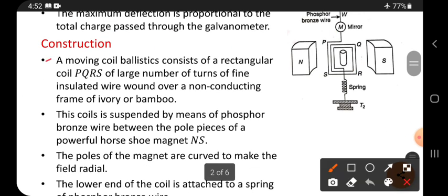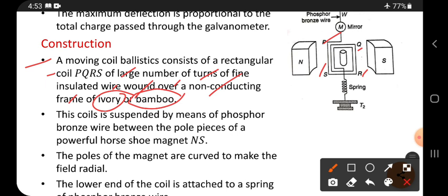Construction: A moving coil ballistic galvanometer consists of a rectangular coil PQRS of a large number of turns of fine insulated wire, wound over a non-conducting frame of ivory or bamboo. Ivory or bamboo are generally insulated. Bamboo means a bamboo stick, and ivory means the teeth of an elephant.